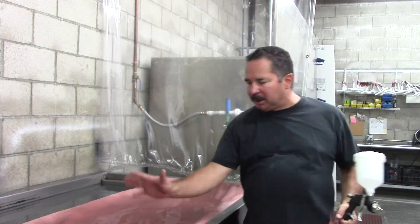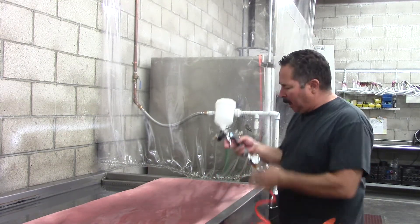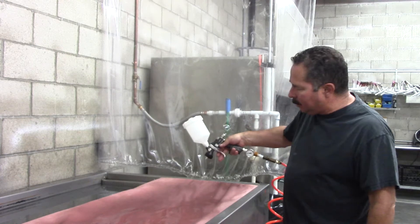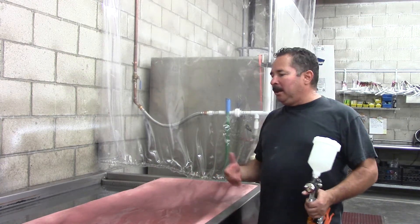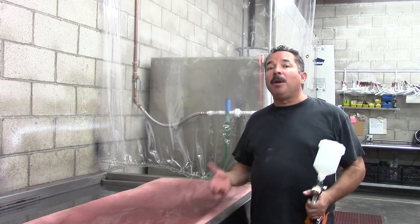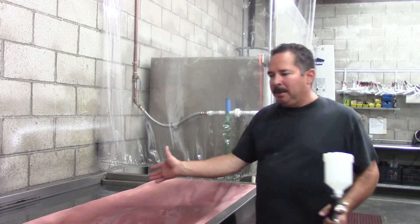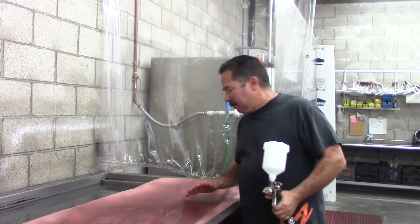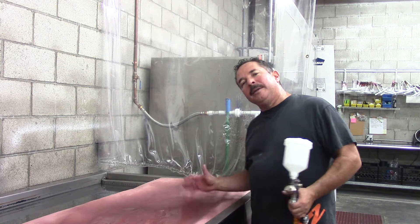Once you make one pass, you can stop and take a look — see if you're maybe dragging, not smooth. This is basically like painting — it's all muscle memory. You've got to get it going nice and smooth. You've got to almost not think about it. And you also have to read your pattern after you go by, how it looks. We'll get more into that in another video.